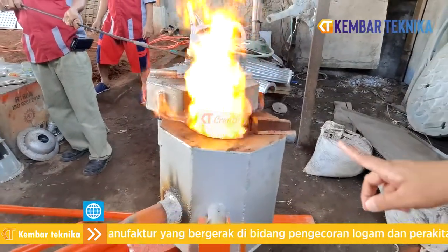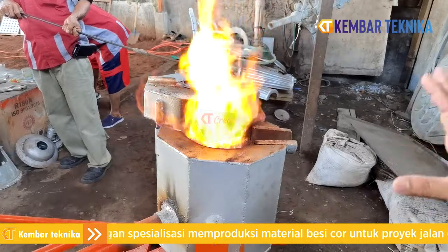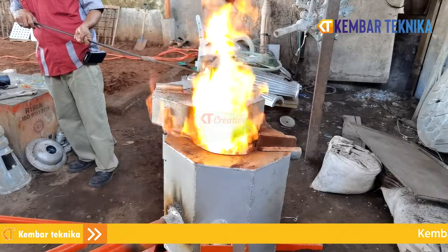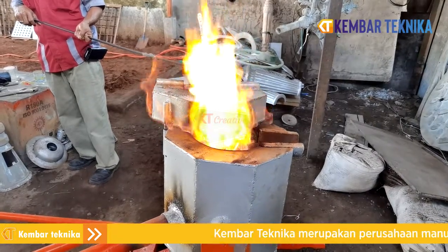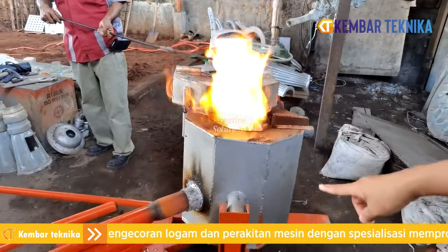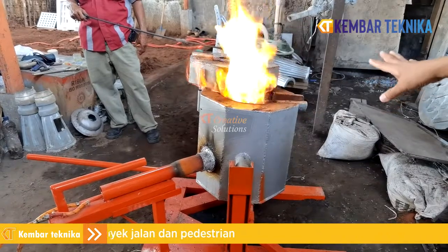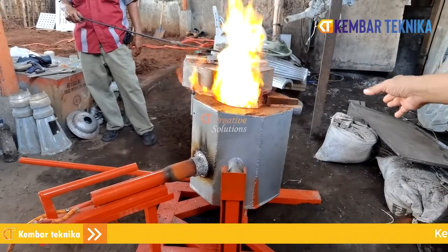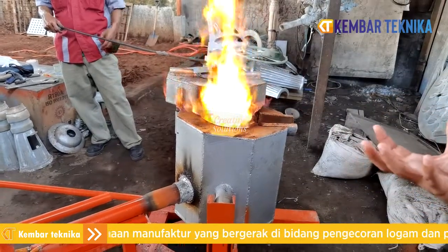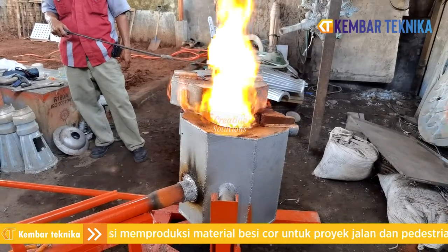Ini adalah bahan bakunya — yang di tengah ini sudah kita lebur, baru sekitar 15 menit dan akan mencair. Kalau sudah sekitar 1 jam, sudah memiliki sistem tuas sehingga tuas ini bisa diangkat dan cairan akan dijatuhkan ke cintung atau bejana atau kuwali untuk menampung aluminium, kemudian dicetak.